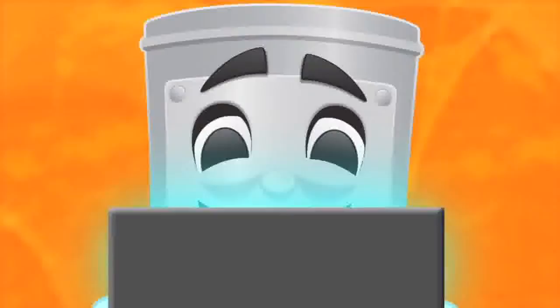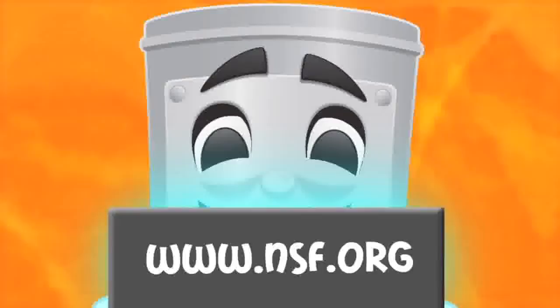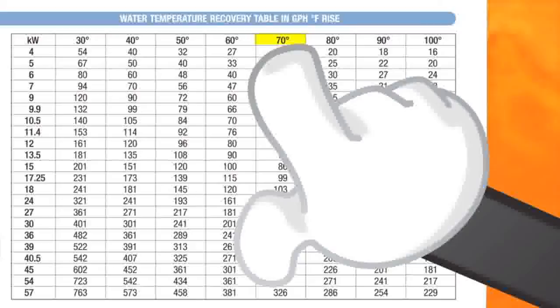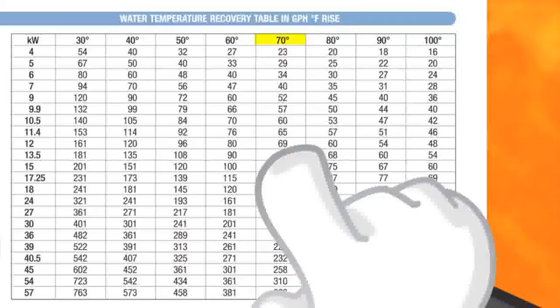Next, let's determine your gallons per hour. This information is available on the dishwasher manufacturer's spec sheet or website, or on the NSF website, www.nsf.org. Look at the water temperature recovery table in the back of the Hatco price list. Find the degree rise you are looking for — in this example, it is a 70 degree rise. Follow the column down until you see 66 gallons per hour. If 66 isn't listed, always round up to the next size booster. In this case, sizing up would be 69 gallons per hour.